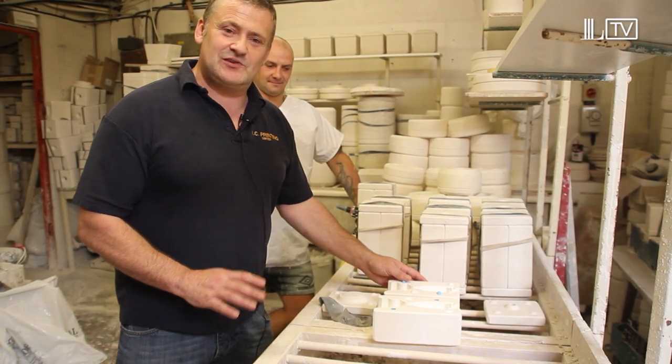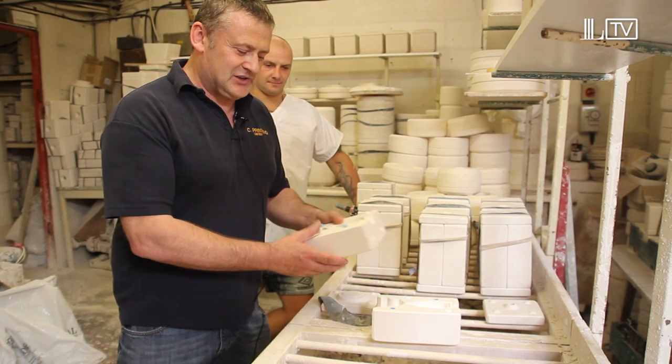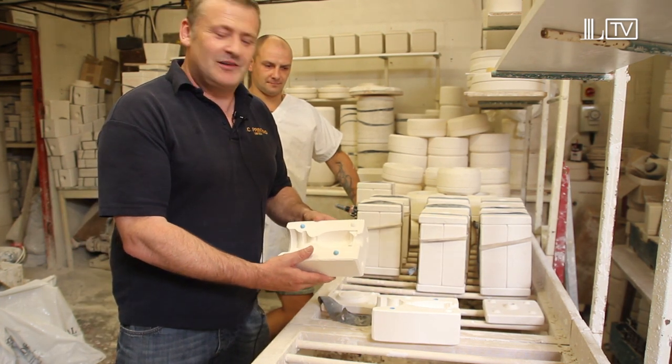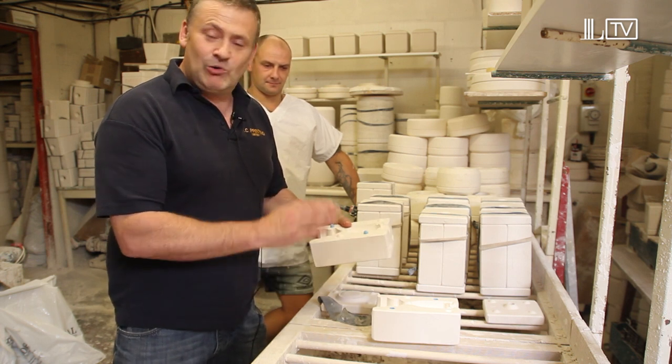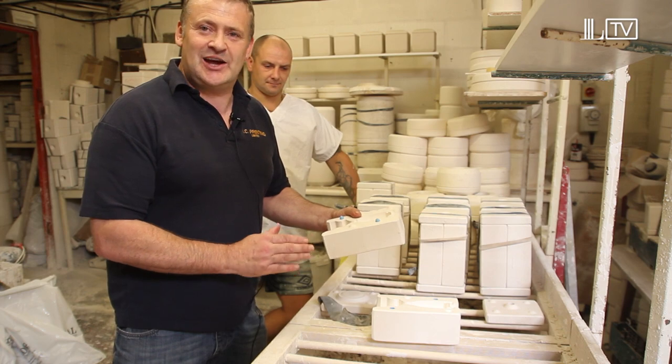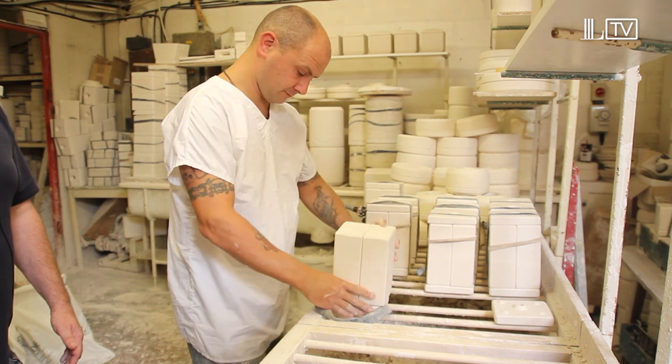This is the first stage of the whole process. It's a three-part plaster of Paris mould. It's exactly how it was done hundreds of years ago and they're all hand cast with china slip clay. Lee's building the mould up now, the three-part mould.